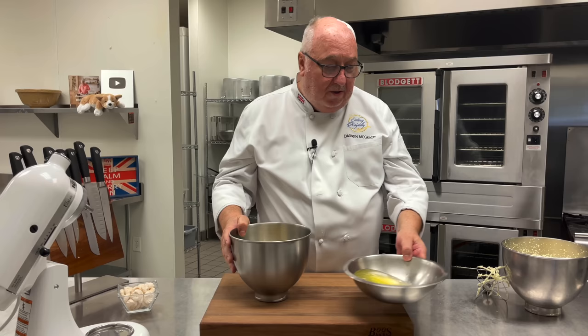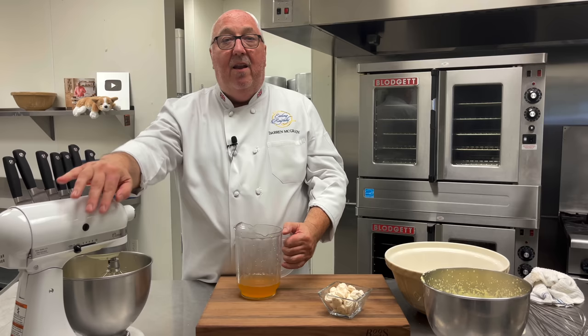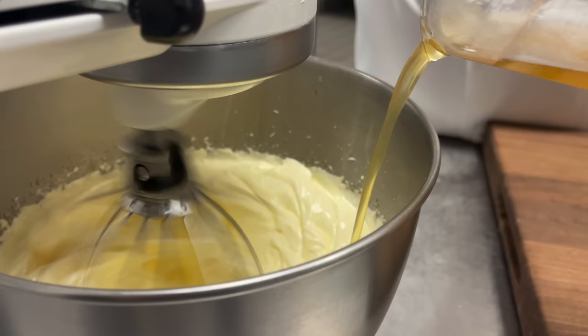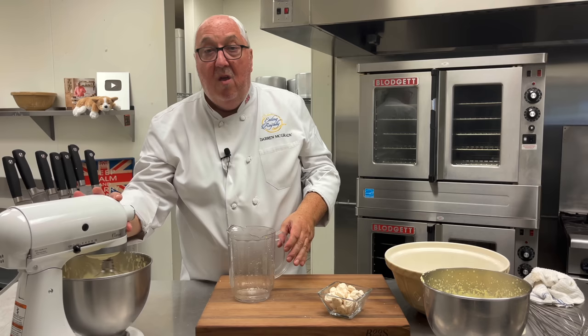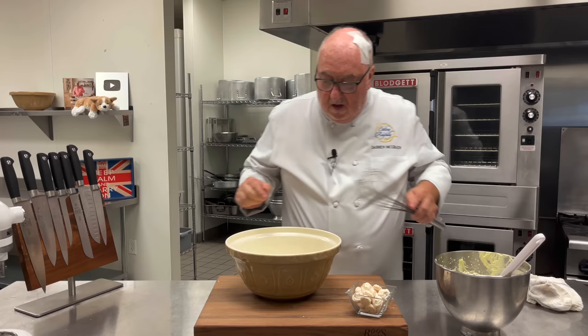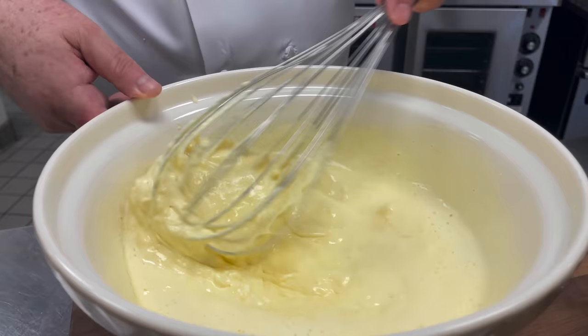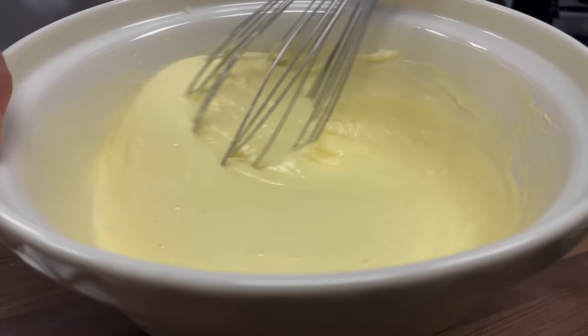Once that happens, my syrup will be ready and I'm going to pour it into the egg mixture. Once the egg yolks have increased in volume — doubled in size, almost like a sabayon — we can start adding our syrup. I added the syrup hot — that's going to help cook the eggs. Once it's all combined, we're going to remove it from this bowl to go into a larger bowl. The cream that we whipped earlier goes in there as well, and we're going to whisk it all together until combined. You've got to whisk it until it's nice and smooth, and then we can fold in the meringues.